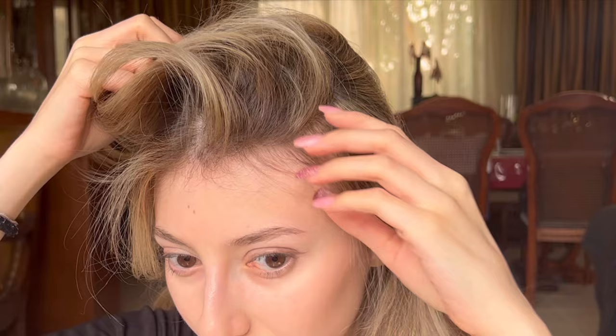Here's a before of the left side of my head and here's an after. Ignore the bleach patches — I bleach my own hair, that's my problem. And now here's a before of the right side and here is the after.